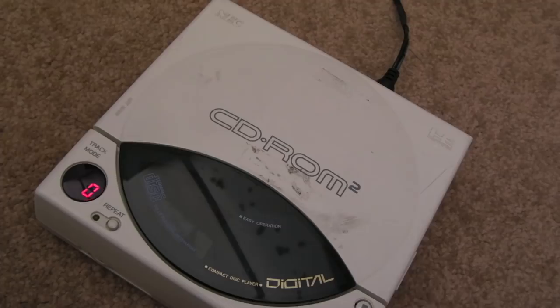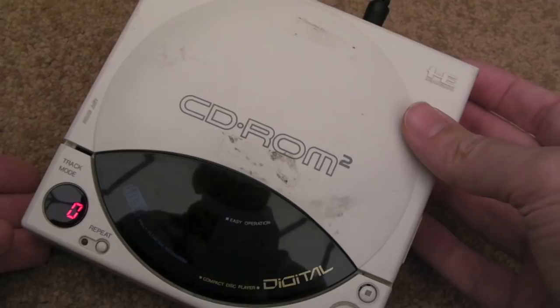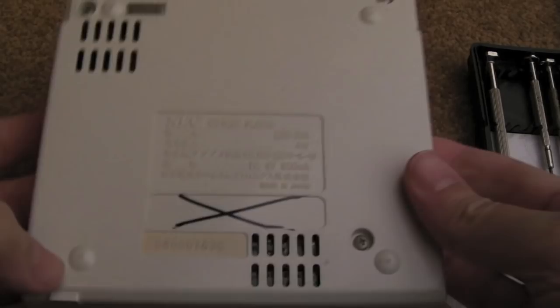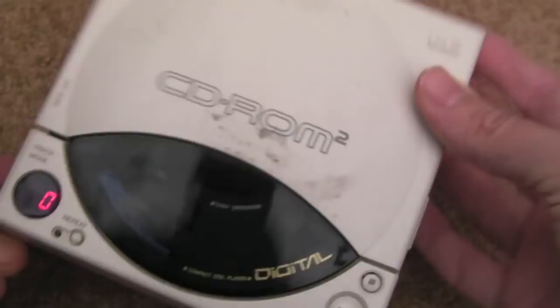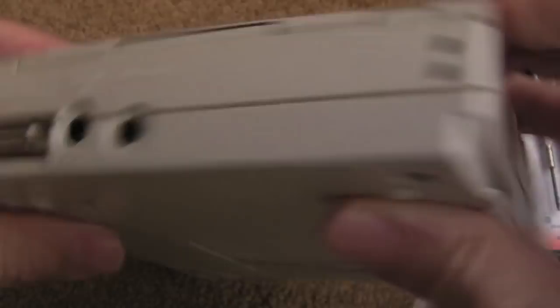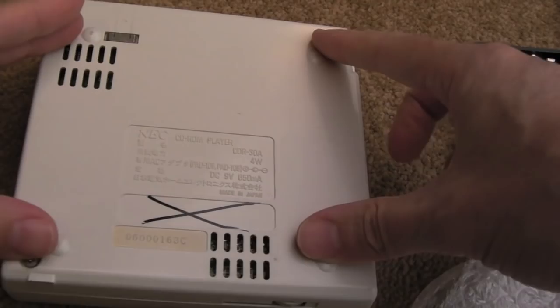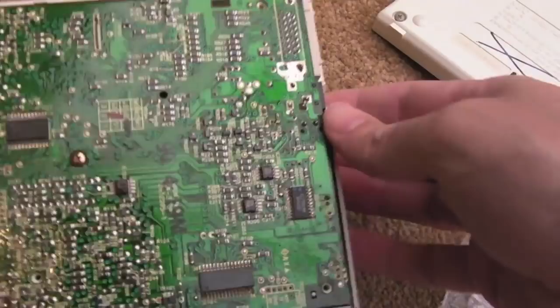Nothing. So this may be beyond repair — it may be a case of someone having tried to look at it in the past and done further damage. We don't really know. I think I'll take it apart. To get inside it looks like there are four screws on the underside — we might need to undo one or two of the others but I doubt it. Four screws removed and we can see the board. Nice — straight away there's what looks like a RAM chip.